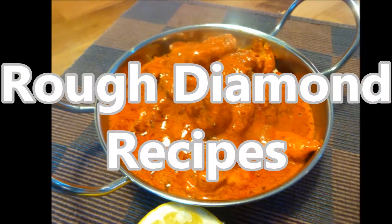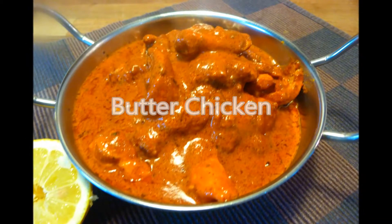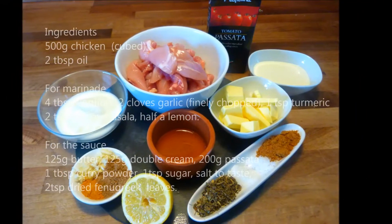Welcome back to Rough Diamond Recipes. Today's recipe is butter chicken. As normal, a full list of ingredients can be found in the description box below. This recipe is not for someone on a diet.